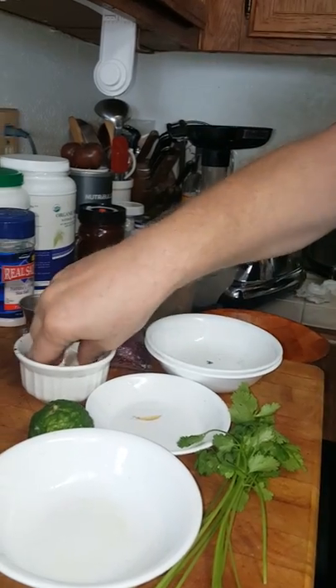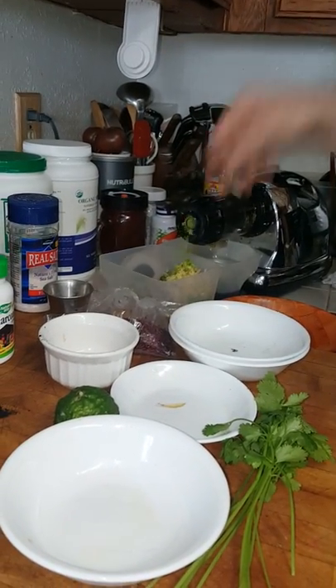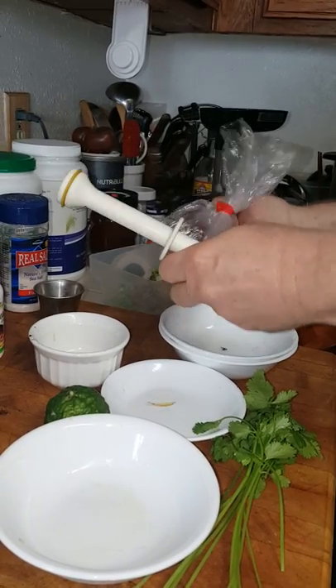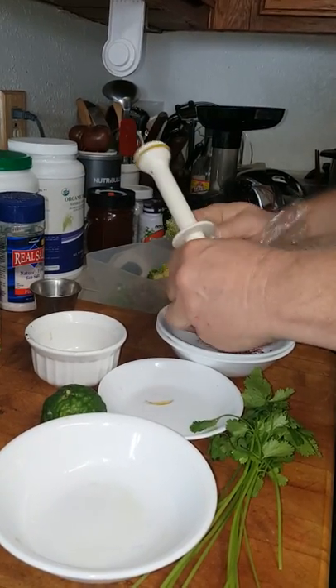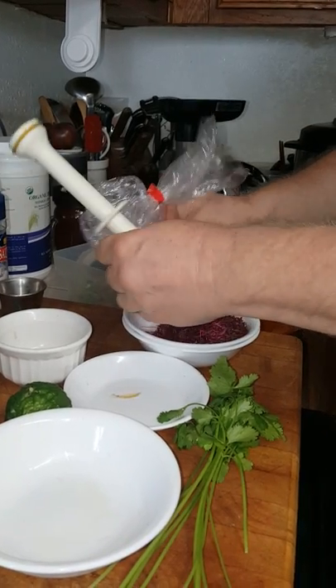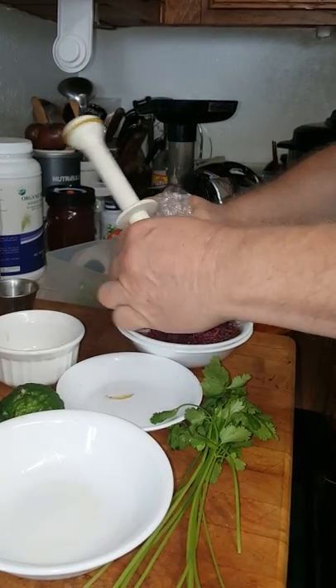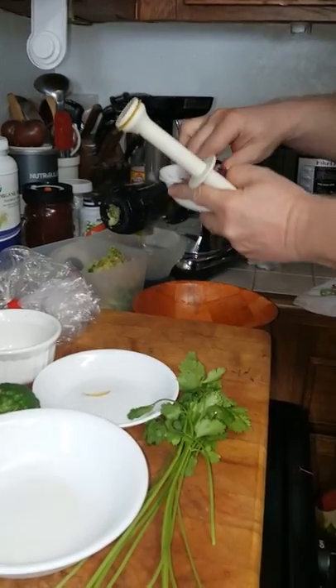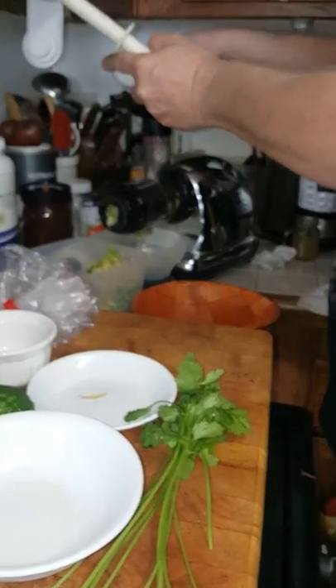I have a little bit of microgreens here that I picked up at the farmers market today, so I'm going to add those to the juice too. This one has a beet-type taste. I'm going to put those in and just kind of push them into the juicer.